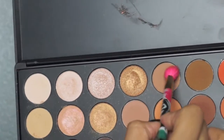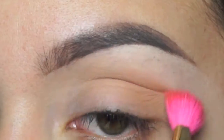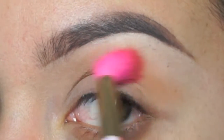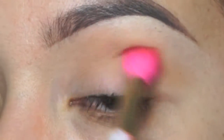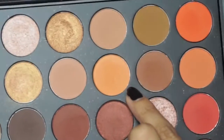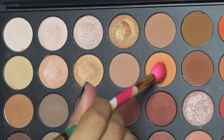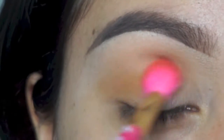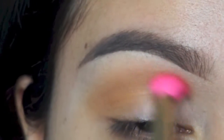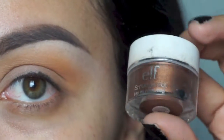I'm going to be using the Morphe 35O palette and I'm taking this really light shade and a Sonia Kashuk blending brush, just blending this as my transition color. I'm now taking a shade right under it that has a little bit more of an orange tone — I want that to be a transition color — so I'm applying that right over, using the same brush so the colors create a harmony.